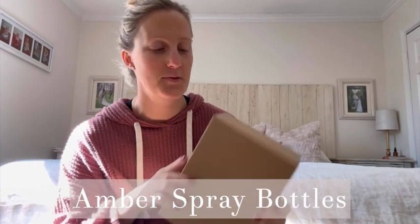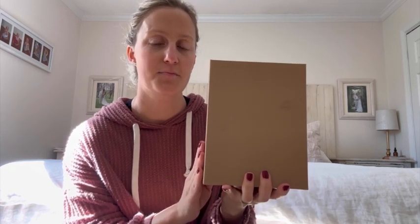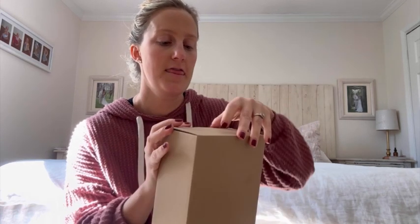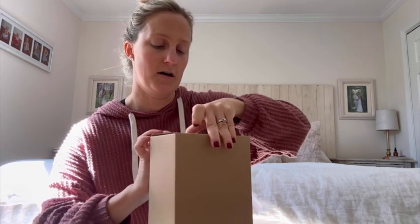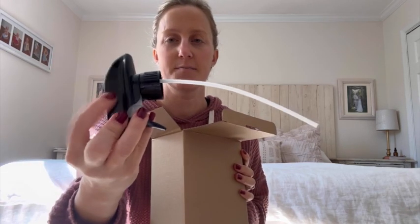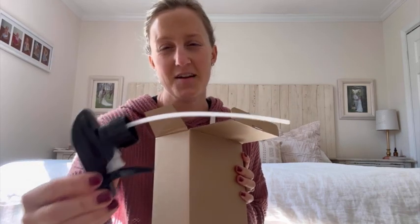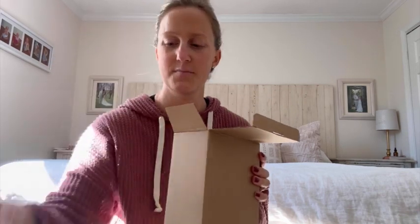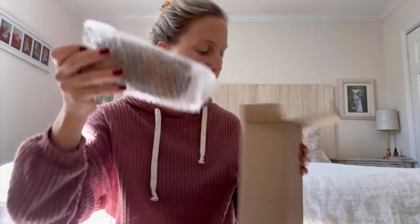Hi guys, it's Leah and I'm going to do a quick review and unboxing of the two Amber spray bottles. They come in 16 ounces. I like to use glass spray bottles — I know this part is plastic but I like to eliminate as much plastic as possible, especially with my cleaning supplies. You can see there's two in there covered in bubble wrap.